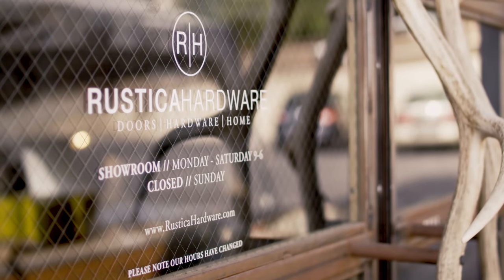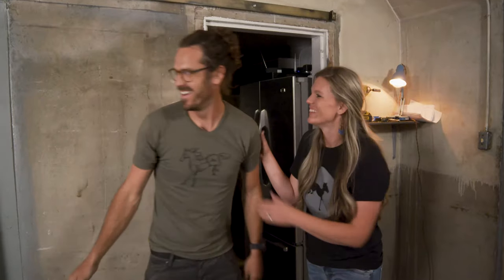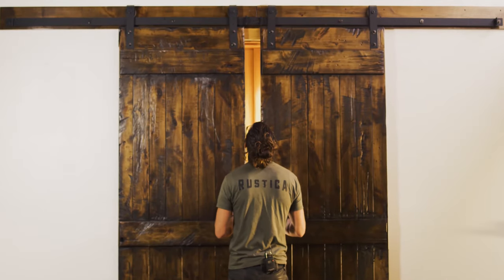Hi, I'm Kate. This is my sweetheart, Paul. We are the founders of Restico Hardware. Welcome to Installing Inspiration. We're going to show you how to live in art and live inspired. Let's go.